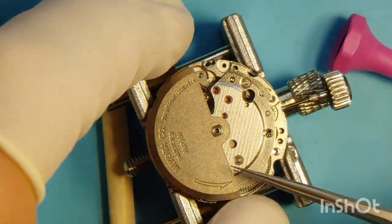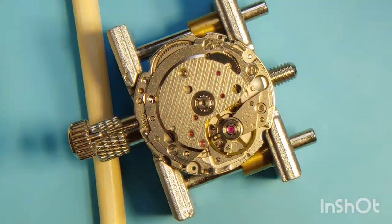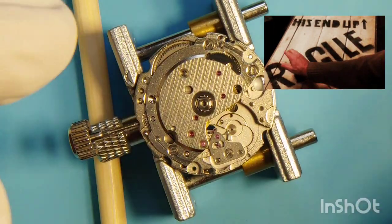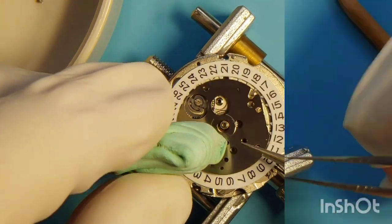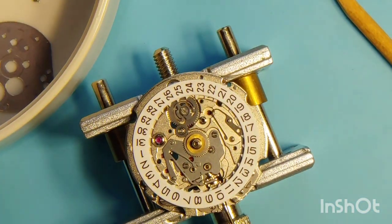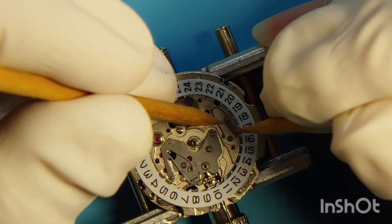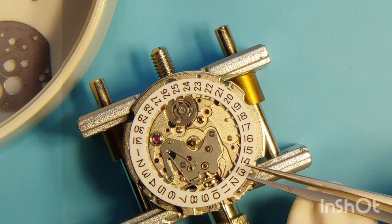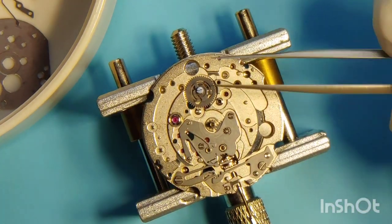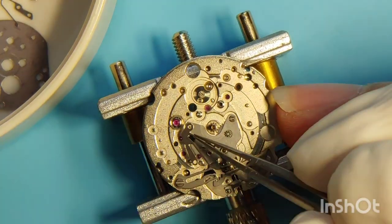Now we put on the holder and take the oscillating weight out. I continue by removing the balance, which is the most fragile and delicate part in any movement. Now we have four screws to take out to remove the plate. Then I start removing all parts and components from the dial side of the caliber, including the hour and minute wheels.